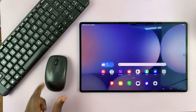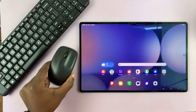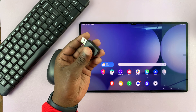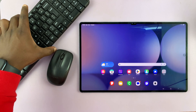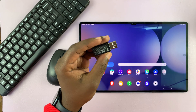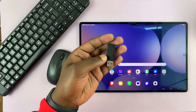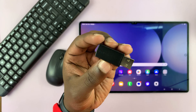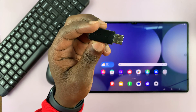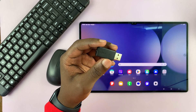You could get a wireless mouse with its own wireless connector, which goes to your computer, and also a wireless keyboard with its own connector. But the best way to do this is to have a keyboard and mouse combo that send the signal to the same wireless receiver. That's the best way to connect a wireless keyboard and mouse to your Galaxy Tab S10 Ultra.